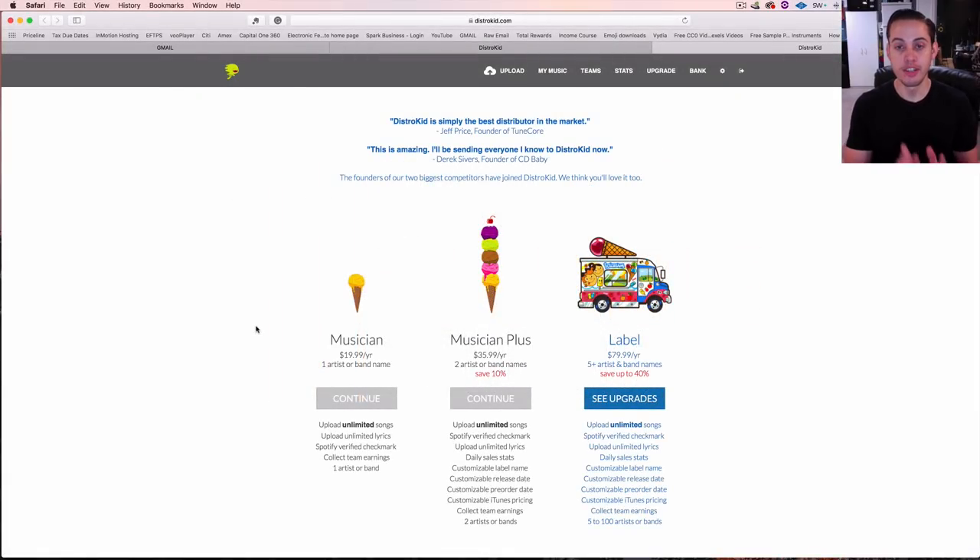So when you first sign up with DistroKid you have a couple of options to choose from. There's the Musician plan which is the $19.99 a year — this is where most people fall under. If you simply just want to get your music out there onto Spotify, iTunes, Apple Music, all the different online retailers, this is the route to go because it's just you uploading your own music, unlimited uploads, and it's super affordable.